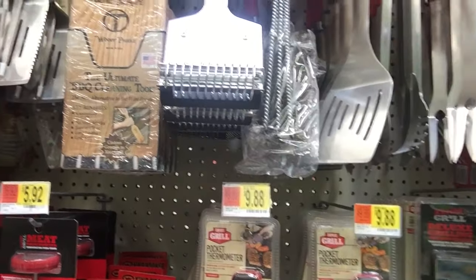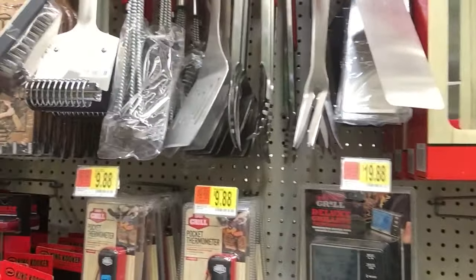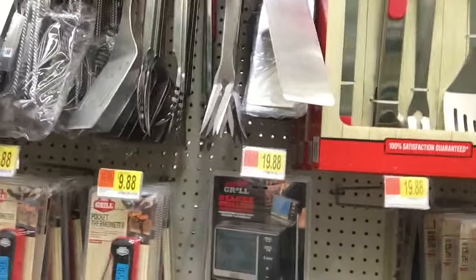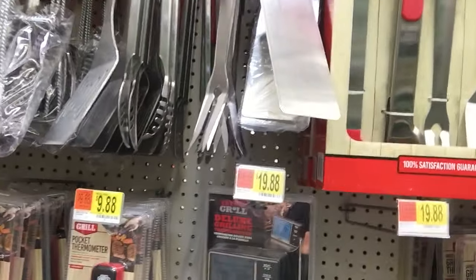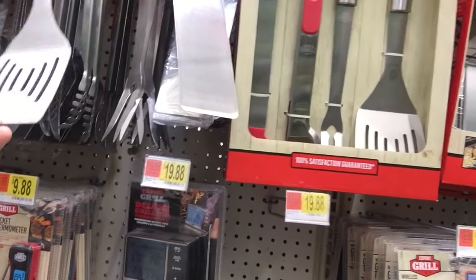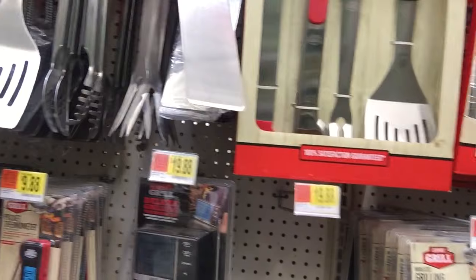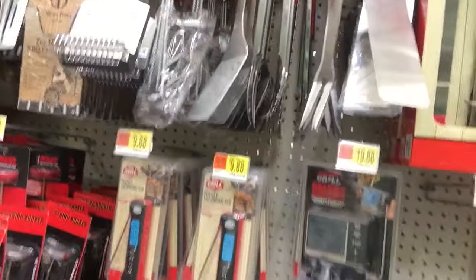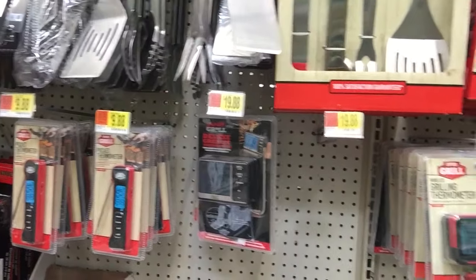Here's a three-piece grilling set. I've never even seen some of this stuff. I don't know how you could really use it — but I guess I know what that is. Spatula — that's a mega-sized, industrial-sized spatula. For somebody who's got a bunch of stuff to cook.